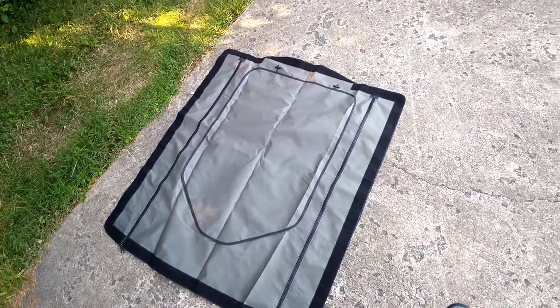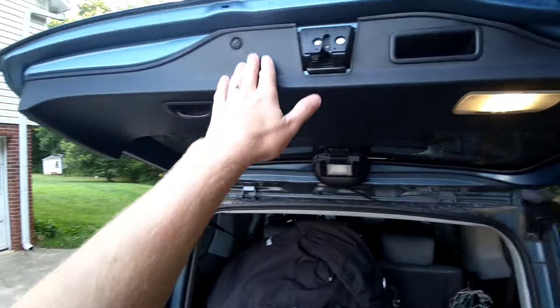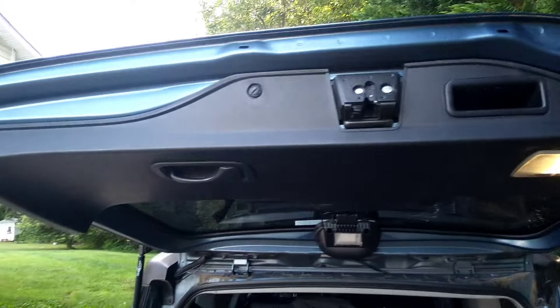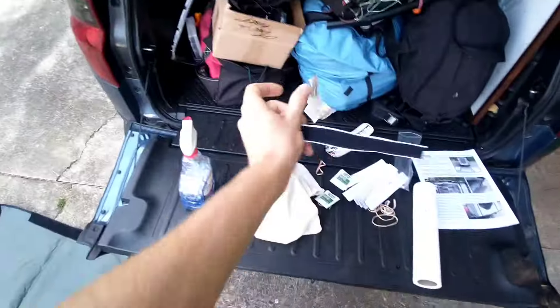It says to verify where the velcro will go, and the top of the door basically goes the entire length, including over the latch. I'm not really sure if there's supposed to be velcro on the latch, but I'm not going to put velcro on that latch. It says to use an alcohol pad that comes with it, scrub all that down, let it dry, and then velcro.